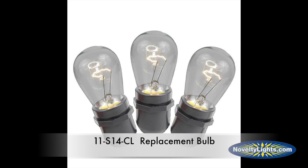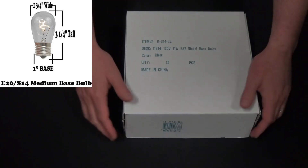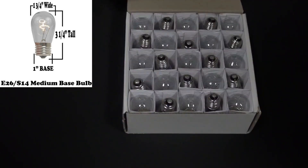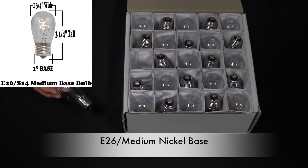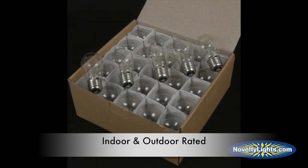NoveltyLite's S14 bulb is an 11-watt Edison shaped replacement bulb. The bulb is three and one-quarter inches tall by one and three-quarters inches wide, and has an E26 medium base, which is made of nickel to prevent corrosion. Our S14 bulbs are sold in packs of 25 and are rated for indoor and outdoor applications.